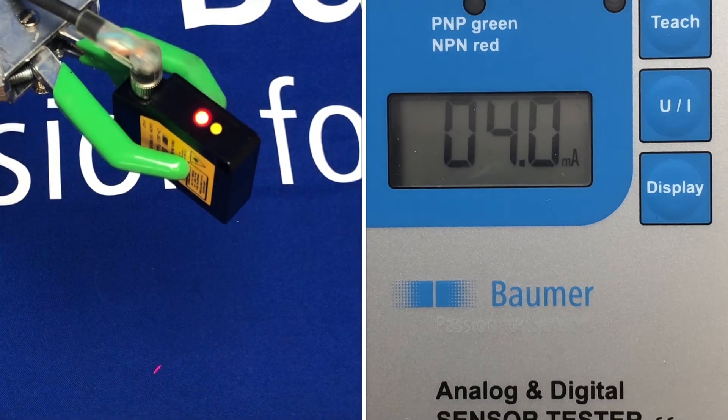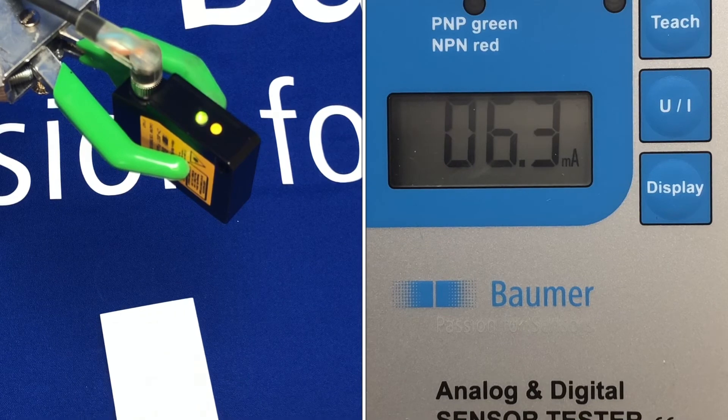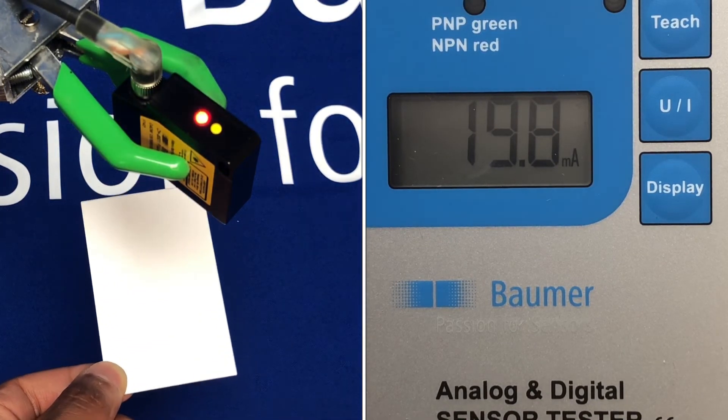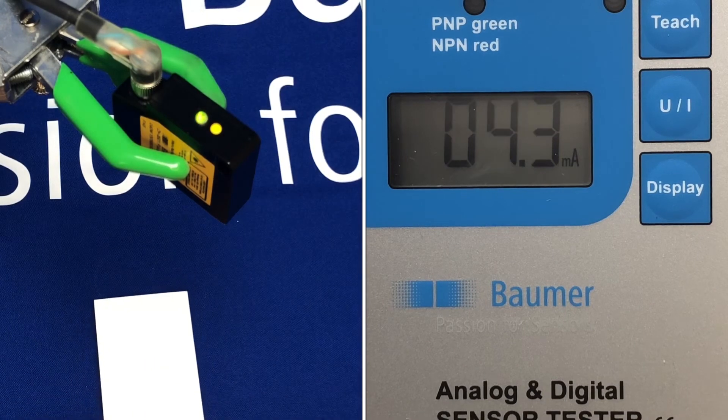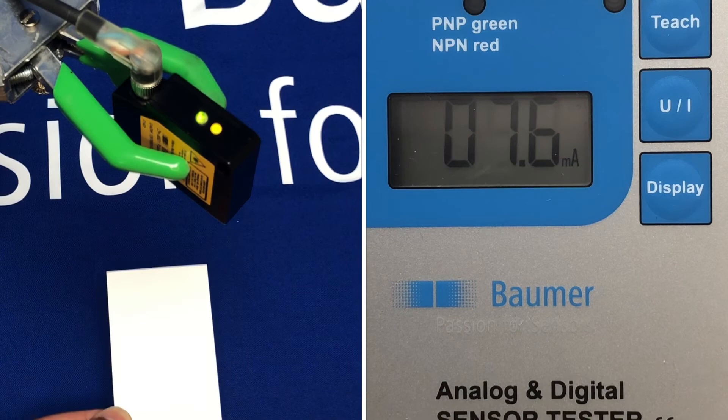You can see now at this height the output is 20 milliamps, and then at the table — or where I set my reference point — the sensor now gives out the 4 milliamp signal. As I move up and down between those distances, I get a nice analog linear output on distance.